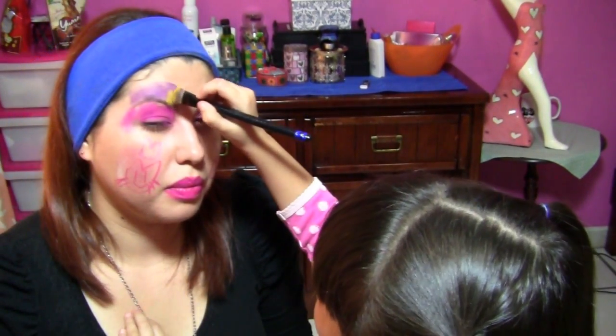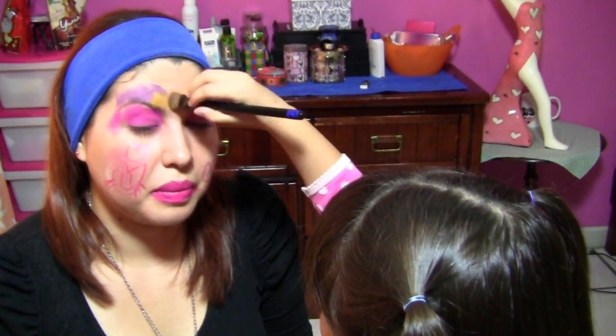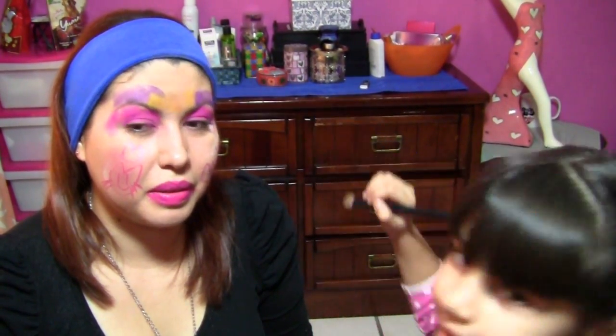¿Te gusta tu maquillaje? Sí. Muy padre. Y a mí me gustaría. Mira, parece antifaz ya. Muy dulce, muy bonito.